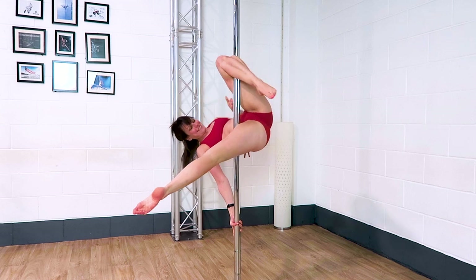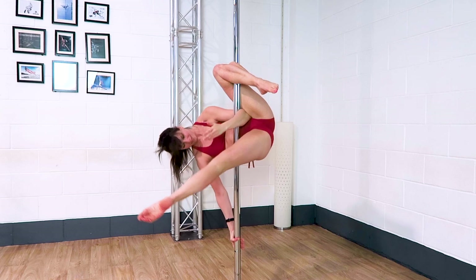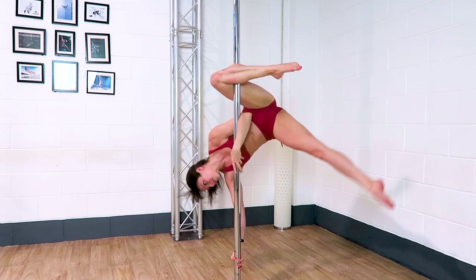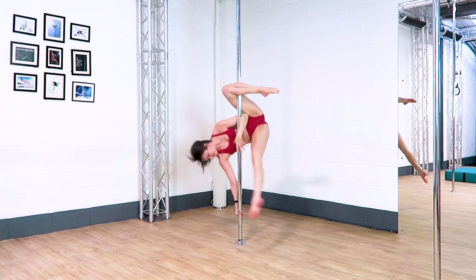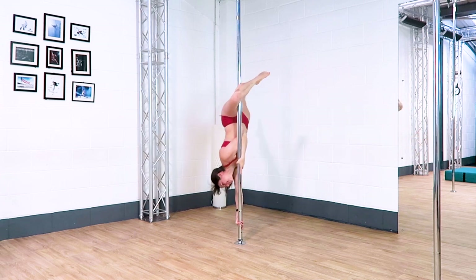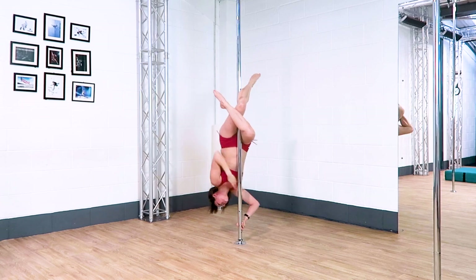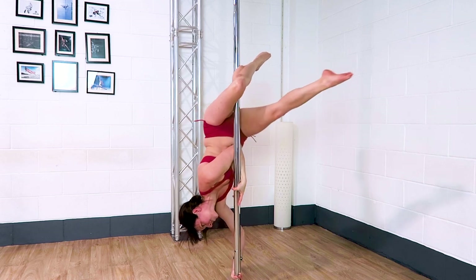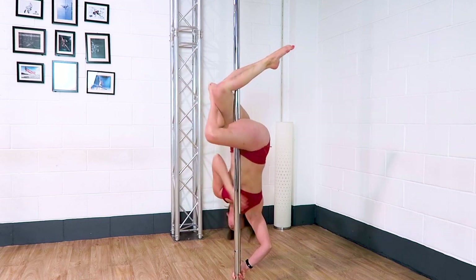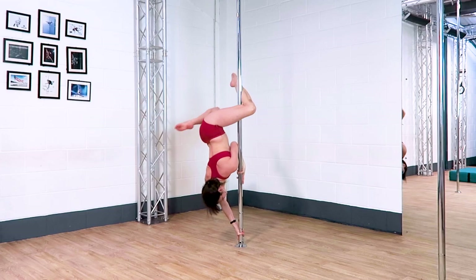This one will probably spin around a little bit but it's quite nice to get different angles on it. The transition to the mantis can be a little bit scary so you want to make sure you keep all of the weight in your arms and the bent leg that's already hooked on the pole, and really gently bring your free leg forward as your hips come towards the pole. As long as both feet keep pulling down towards your butt you should hopefully be able to take your hands off for the mantis.